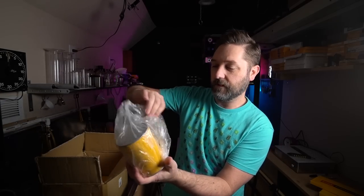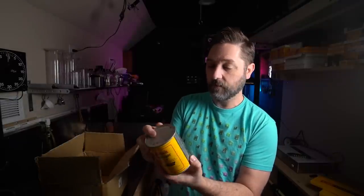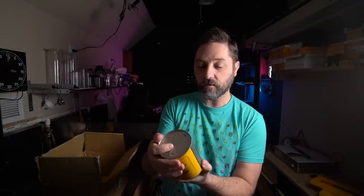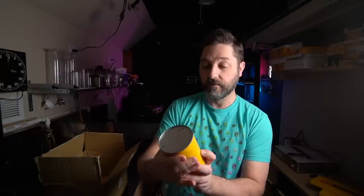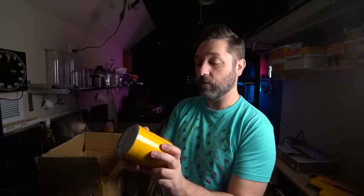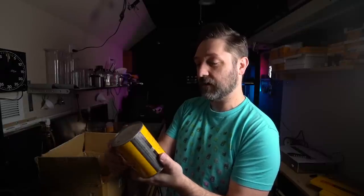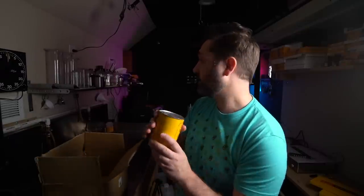A can of D19. I've never used D19, I know a lot of people like it. Perfectly sealed. We may play with this in another video, just to mix it up and see if it still works. That'll give us an opportunity to test D19 in general, but also to see if these cans off eBay may actually still work. This will mix up a full gallon. I think D19 is a little bit of a high contrast developer, but we'll try that another time.